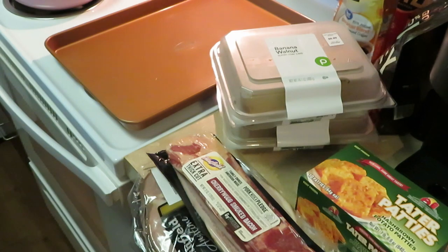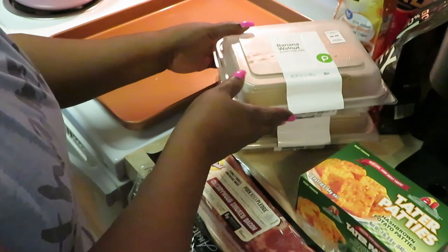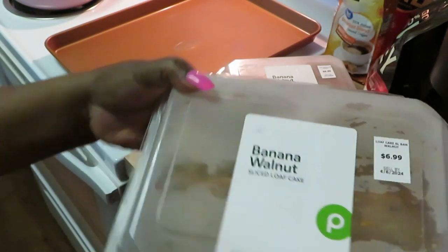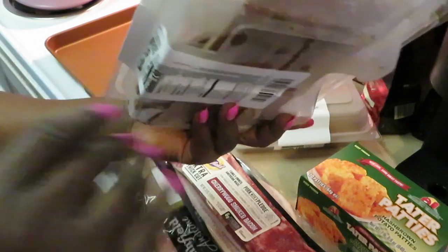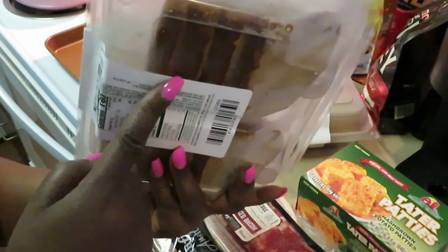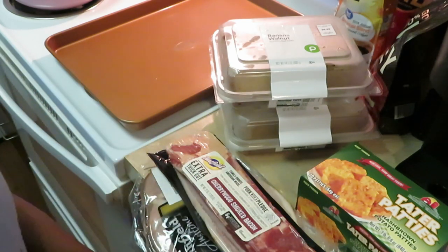Hey guys, it's Arika Misha in the kitchen getting ready to cook that Saturday morning family breakfast. This morning we will be cooking banana bread french toast! I got two packs from Publix — the banana walnut sliced loaf cakes. It's a little foggy because I had it in the freezer. I put it in the freezer so it gets hard, so when I put it in the eggs it doesn't get all loose and soggy.